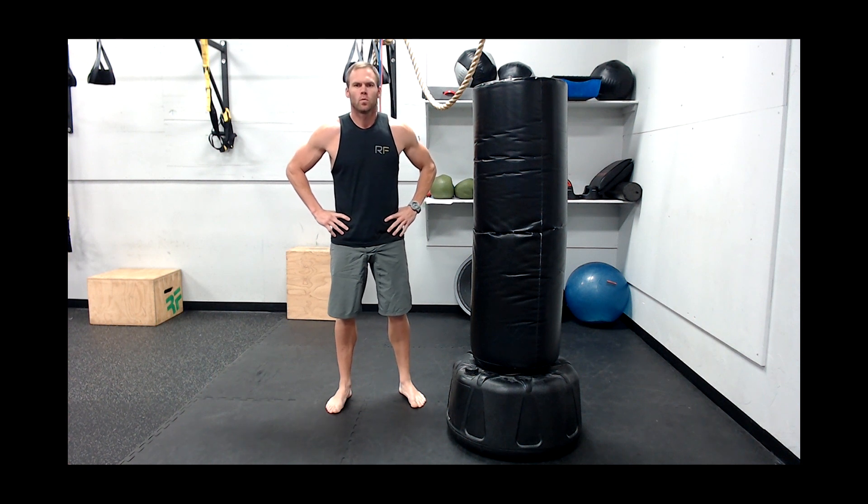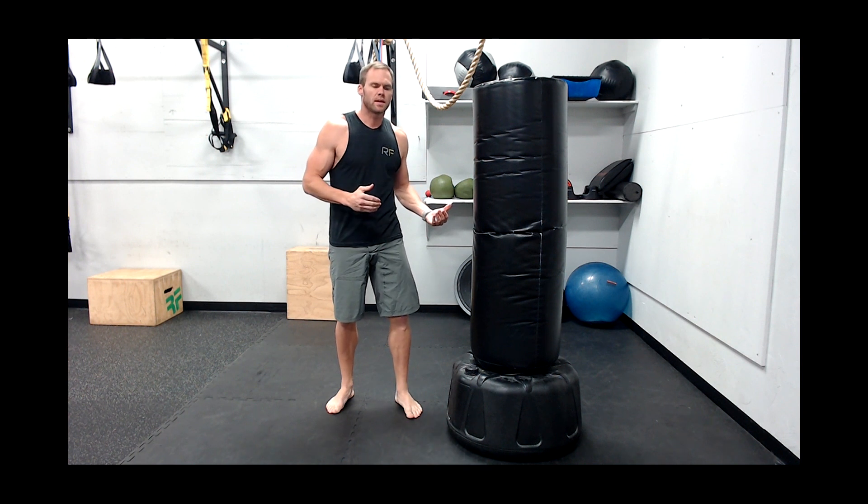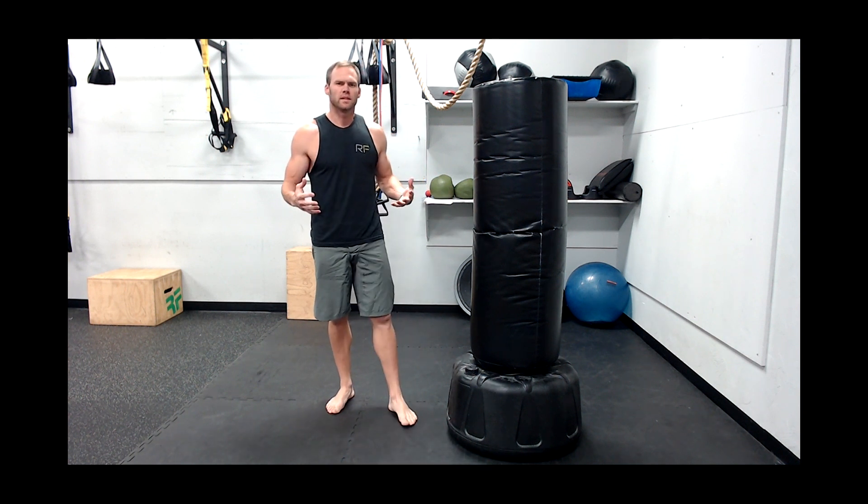Reveal Nation. Today we're going to talk about kickboxing — just a few extra tips, some things that we see going wrong with kicking the bag and a few ways to alleviate them.